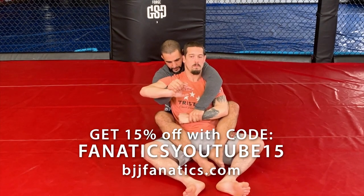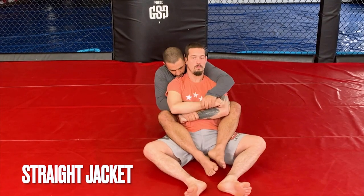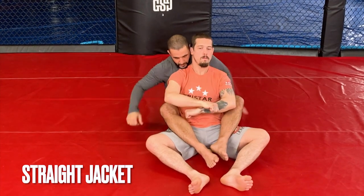I'm going to hand it off and go to a straight jacket. Watch this. I'm going to switch my one-on-one, go into a cross one-on-one. We call this the straight jacket. I'm going to show you why we call it that just here in a sec.